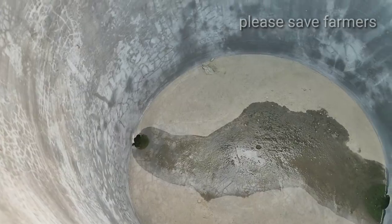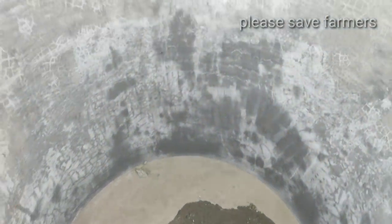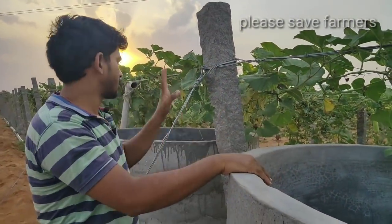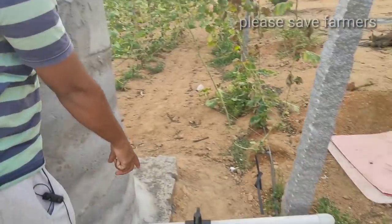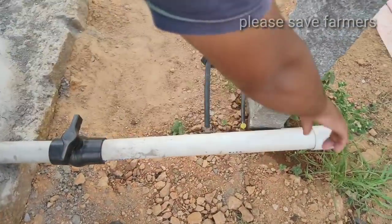There is water in the back of the wall. If you want to see the pipe on it, you can see the pipe on it. Then you can open the wall here. You can open it here. The main line is directly rotated.